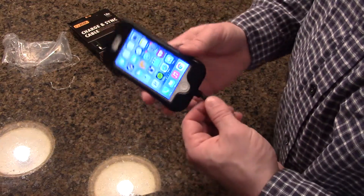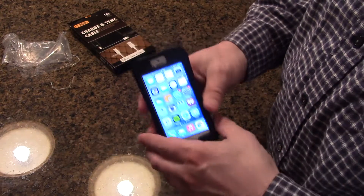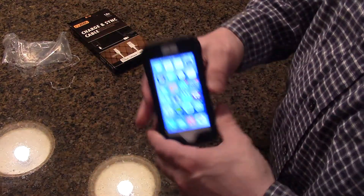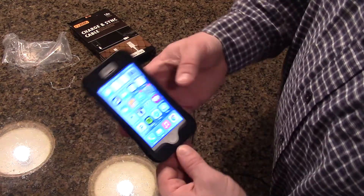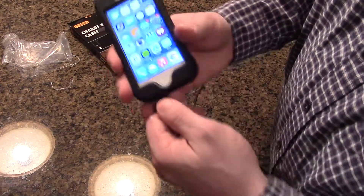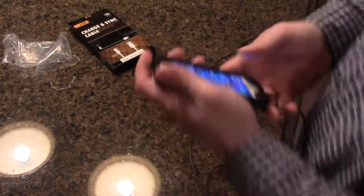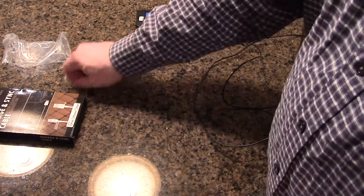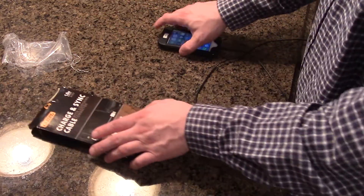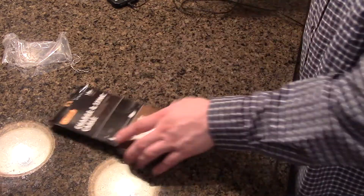I've actually gotten cords that don't even work at all — no messages, no indication. This GearBeast one works perfectly: just opened it, charges right away, no errors. It's Apple certified, so it'll also sync with iTunes and transfer your data, music, videos, etc.